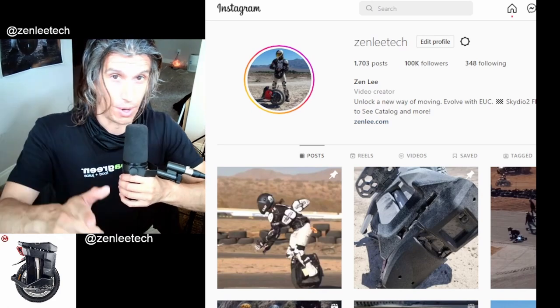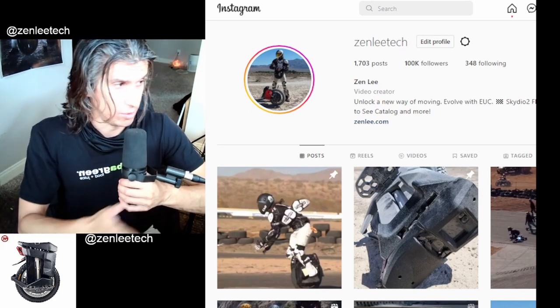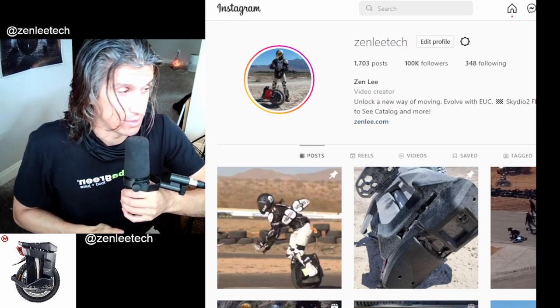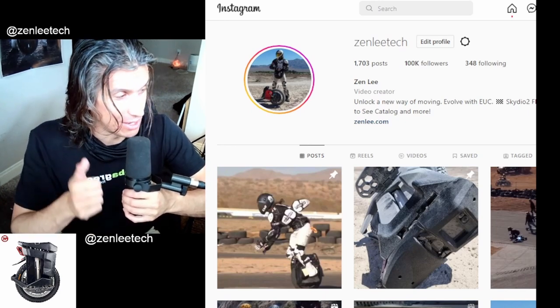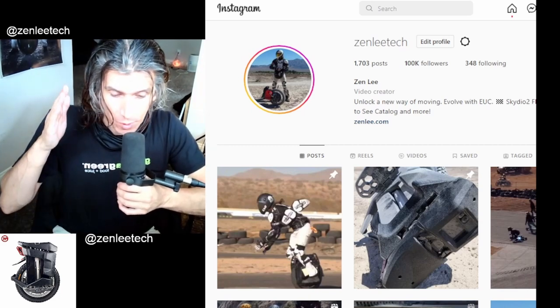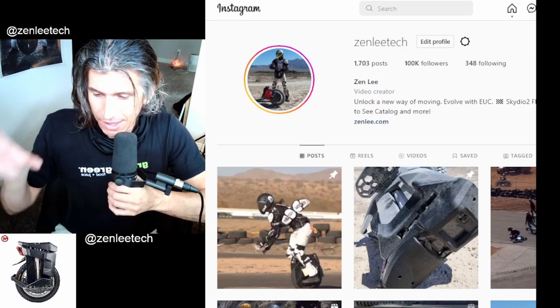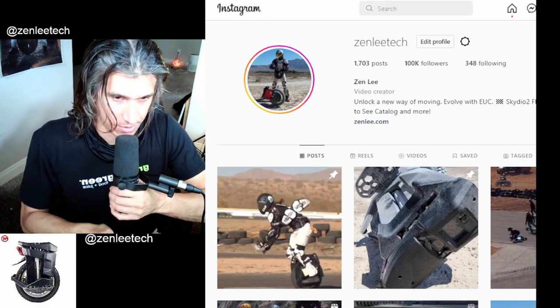First, I want to say thank you to everyone who has helped me on my EUC journey here, this evolution. We hit 100,000 followers on Instagram today — so today we are celebrating a bit. 100,000 Instagram followers and what could be the best EUC ever made, with everything we've ever really kind of wanted in one heavy class EUC.